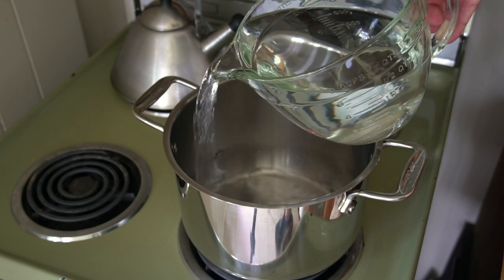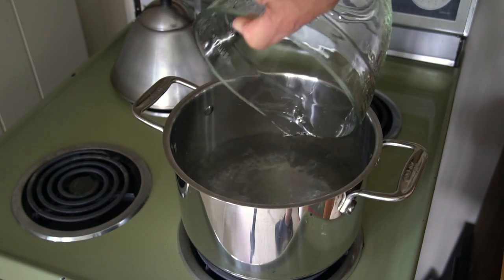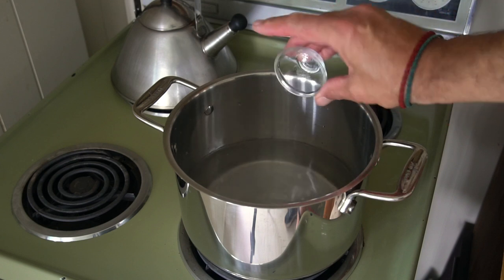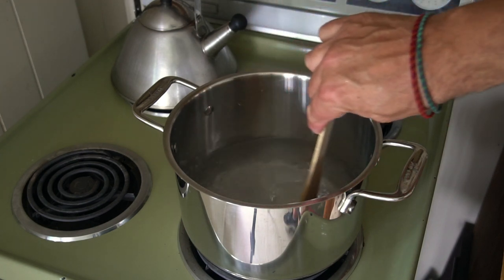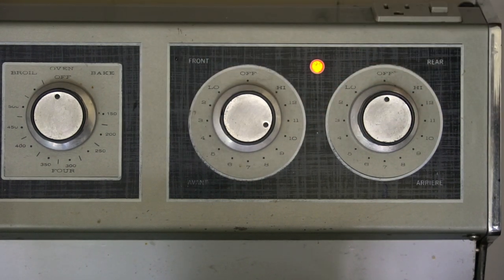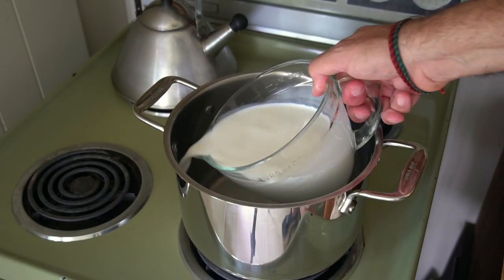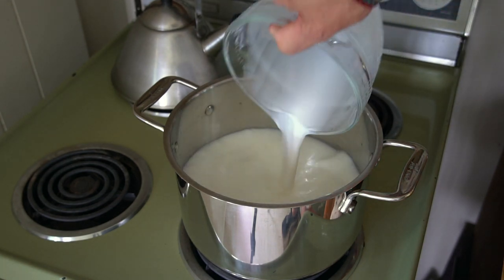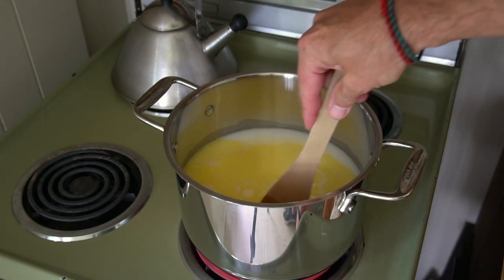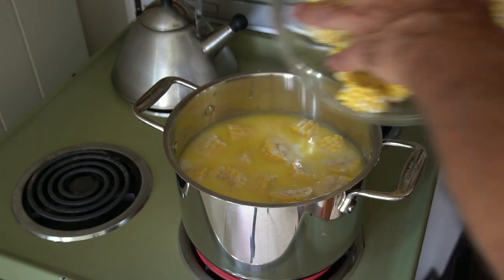Our second important tip is all about a butter and milk bath for the corn. A large soup pot goes onto the stovetop. We're adding eight cups of water plus one tablespoon of granulated sugar and a teaspoon of kosher salt. Stir to dissolve the sugar and salt. Turn the stove to a moderate high heat. When the liquid gets hot and steamy, we're adding four cups of whole milk plus one stick of butter. Let the butter melt and when it does, we're adding the corn.